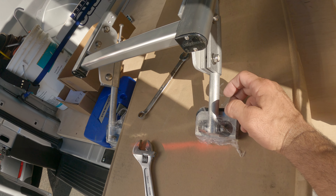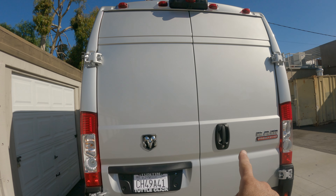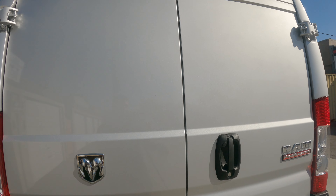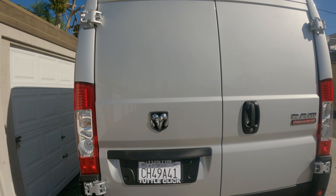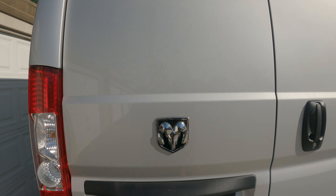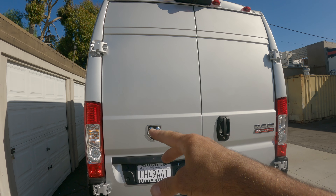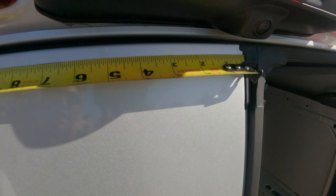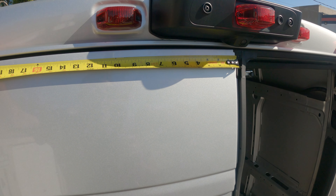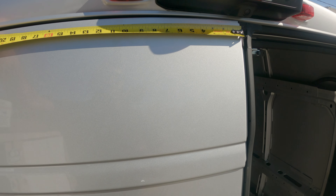Once you assemble the ladder, you have a decision to make: do you want to block the license plate or the door handle? Last time I blocked the door handle — you can still open it, you just have to reach through the ladder. This time I'm going to partially block the license plate because it'll be more convenient, and that's the door you open more often. Once you've decided on a door, take your tape measure and make a mark right at five inches inside on the door — that's where you'll start the inside bracket.